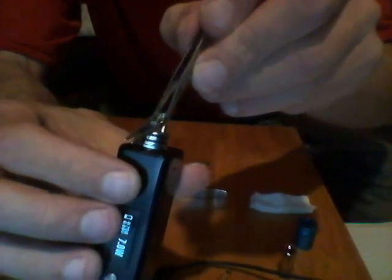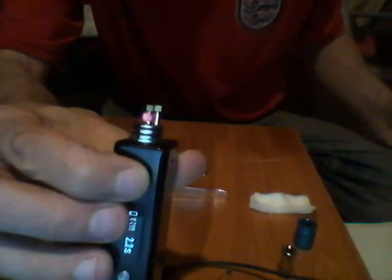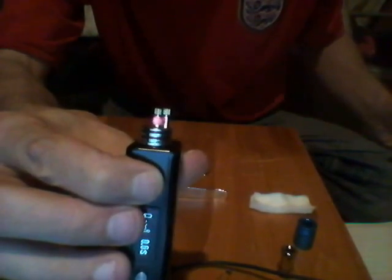Give it a little tweak, a little push. There we go — and that's what you want. You want it to glow from the centre outwards for the mod.